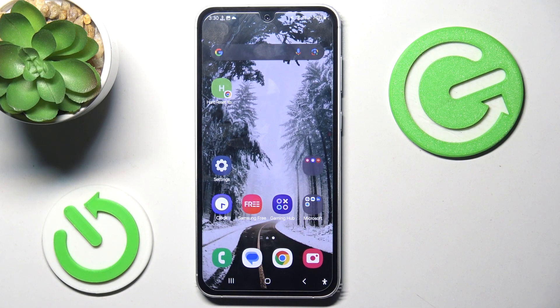Hi guys, welcome to Herblessed Info Channel. Today I have Samsung Galaxy F54 and I want to show you how to take long screenshots on this device.